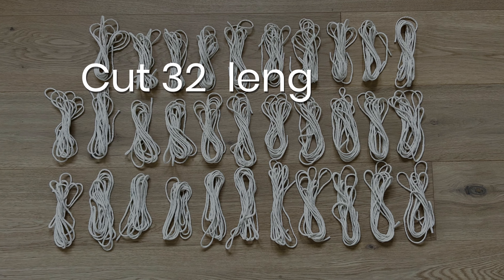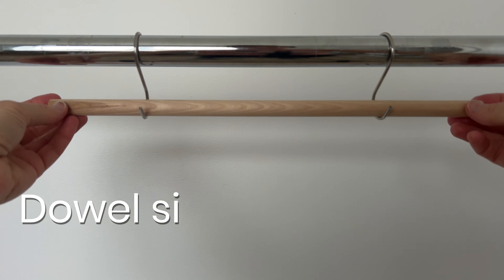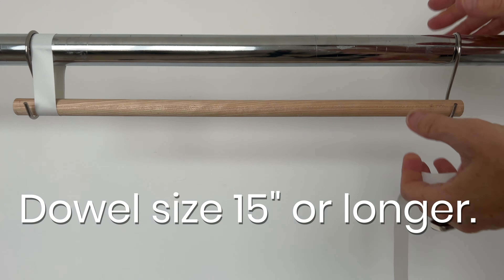Start by cutting 32 lengths at 2.5 meters each. Set the dowel so that you can remove your piece when it's done.